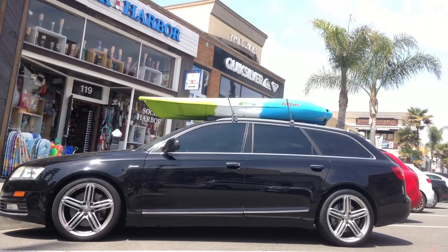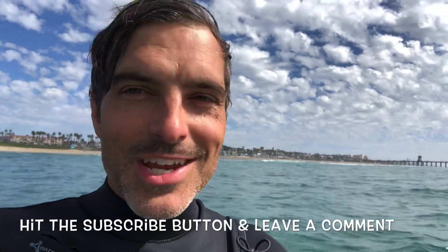This kayak is really light — it's light enough that I can pick it up and put it on top of the roof of the car no problem, so it's easy to get to your destination. Overall, highly recommended: the Feel Free Move sit-on kayak. If you like these reviews, make sure you subscribe to my channel and leave a comment below.